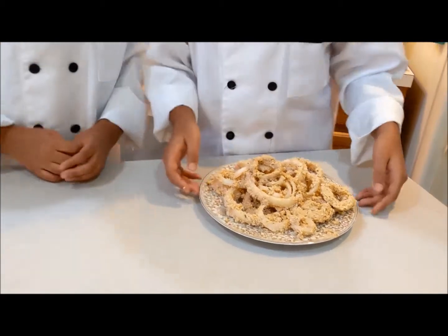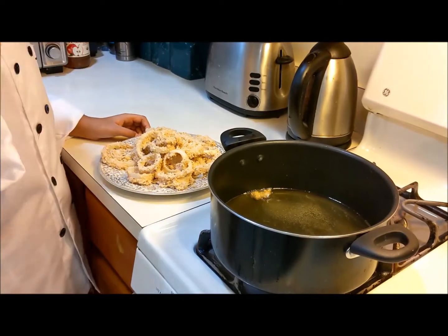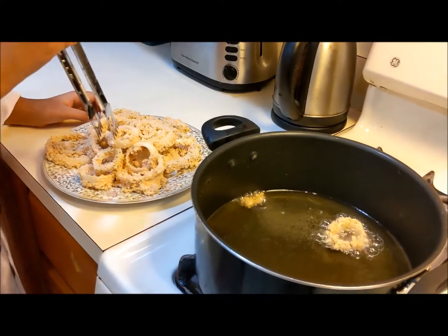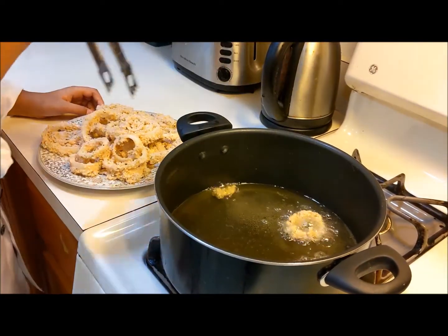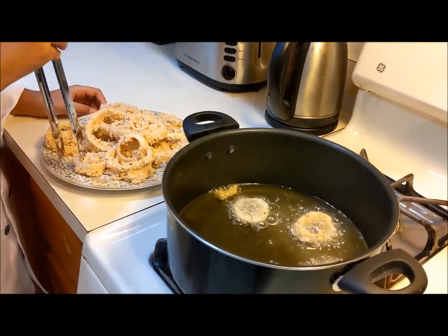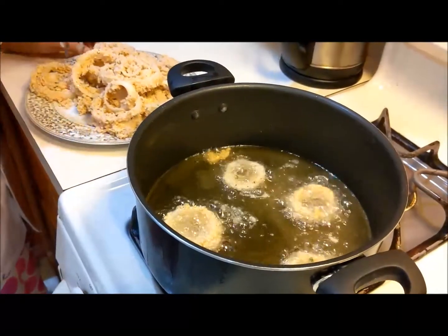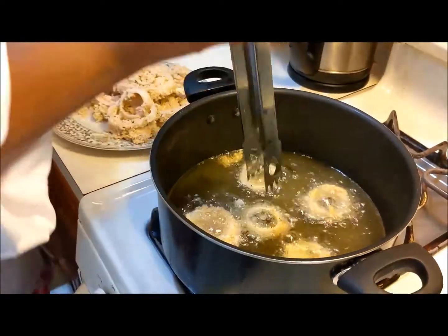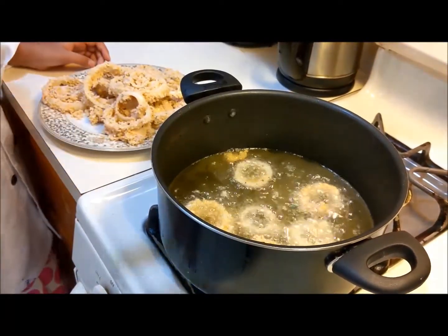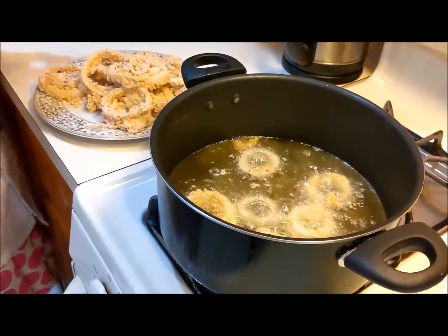Now they're ready and we're going to go fry them. Our oil is ready, so we're going to put our onion rings slowly, one by one, into the oil. And then we're going to wait.